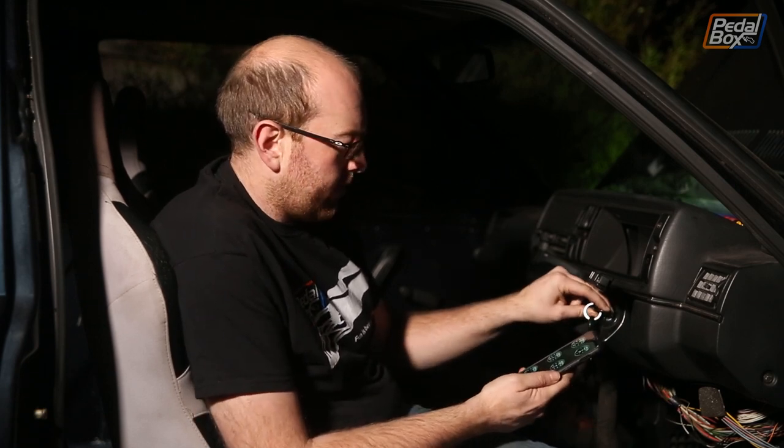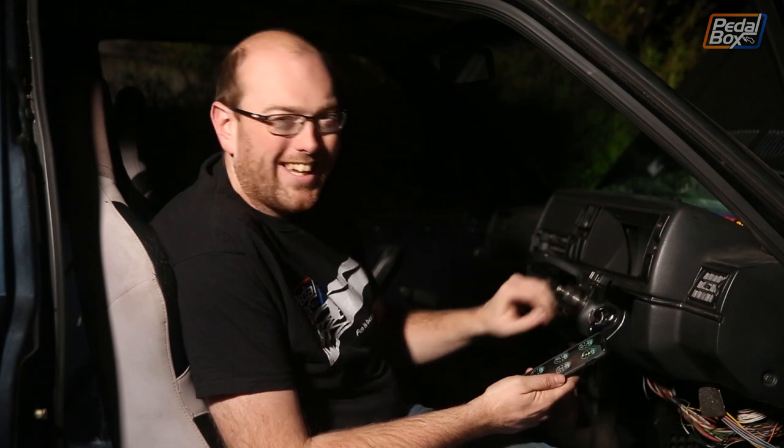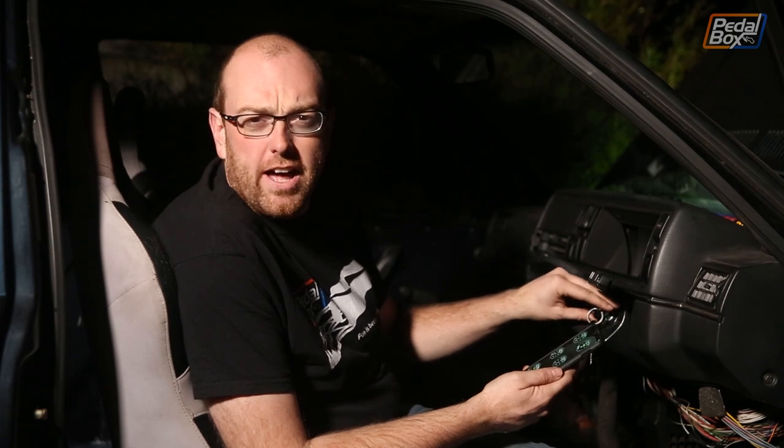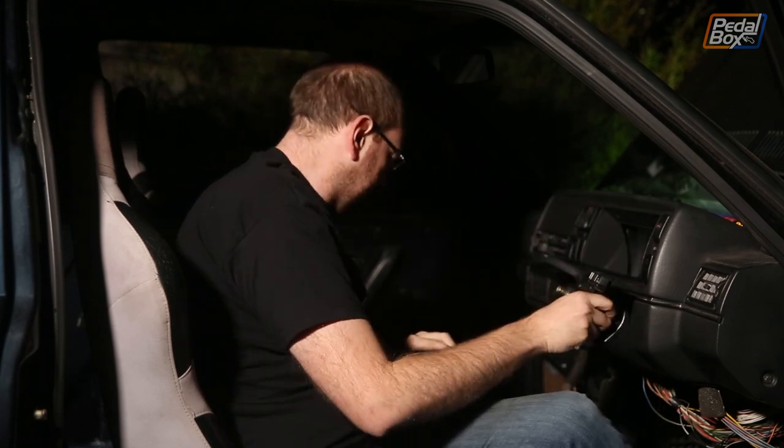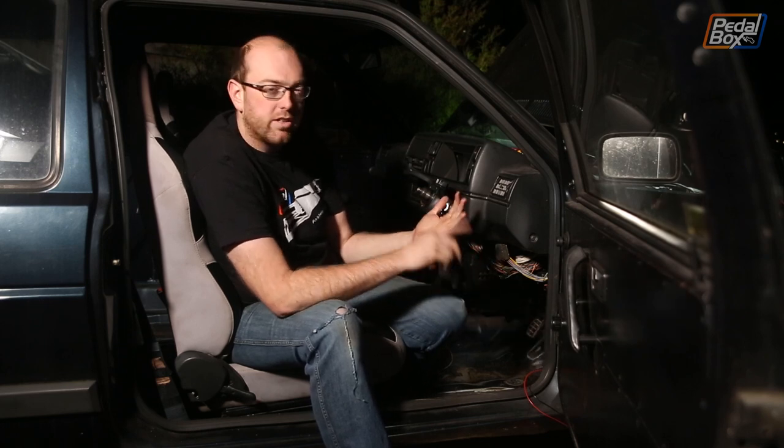So we know the ECU is getting signal, we know we have spark in the cylinders — so we've plugged the pump back in and we'll see whether it cranks over and more importantly whether it fires. This hasn't run in about eight months — but you probably can't hear me saying that right now.